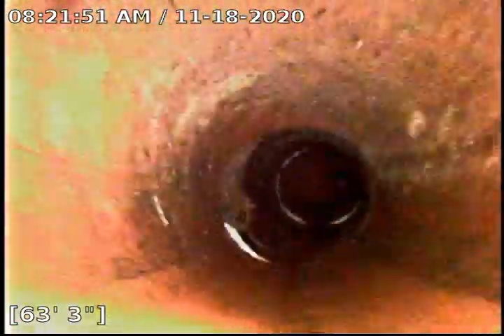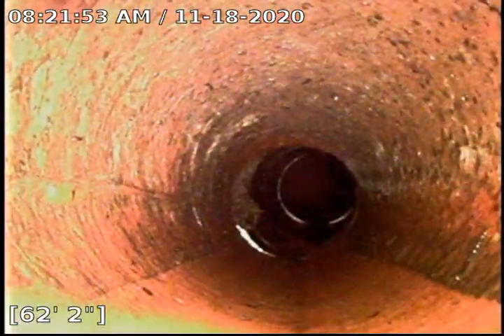We are going to do a Root X administration today. For those who don't know, this foaming herbicide will fill this entire pipe up, top to bottom, front to back. It will kill off the rest of those roots that you are seeing.